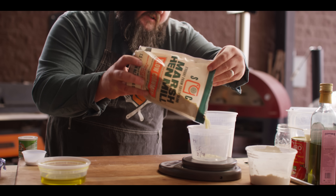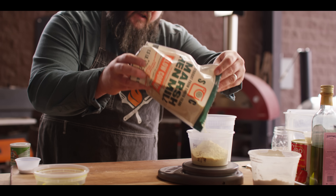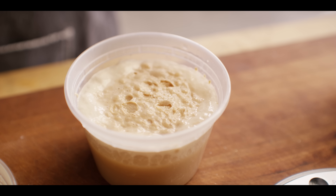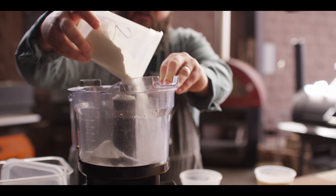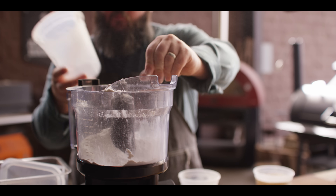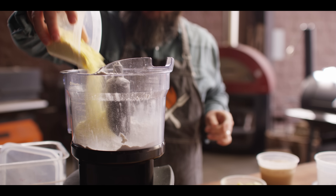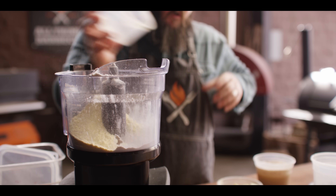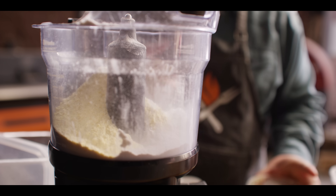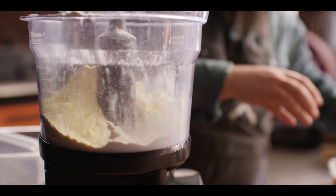One of the unique things about this deep dish dough is that it has not only flour but also some cornmeal — a brand new product from Marsh Hen Mill at ATBBQ.com. We're using all-purpose flour versus a higher-protein bread flour because we don't need it to be stretchy; we need it to be tender. So we've got 400 grams of all-purpose flour, 100 grams of cornmeal, and seven grams of kosher salt. I'll have all the measurements in volume as well, but weights are more accurate.